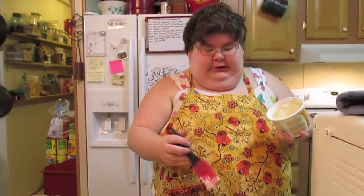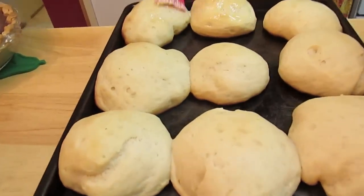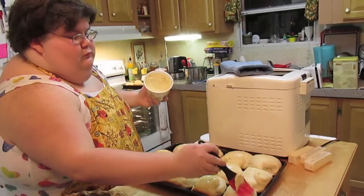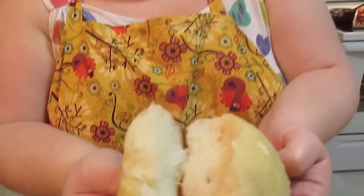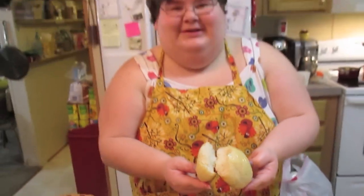They just came out looking great. Take some butter and a little pastry brush and brush the tops real good with some butter. Break one open and I'll show you the middle — they're so good and yeasty.